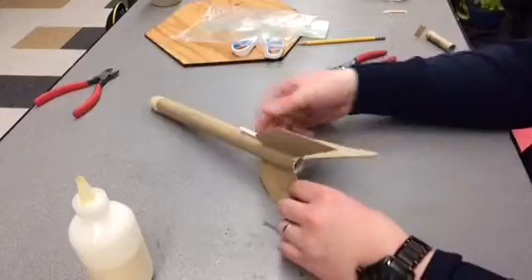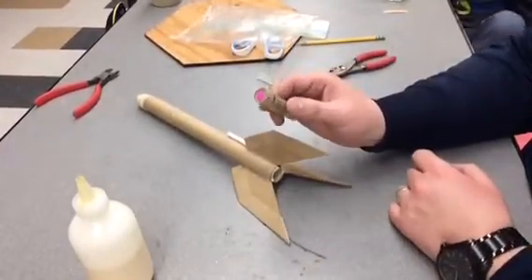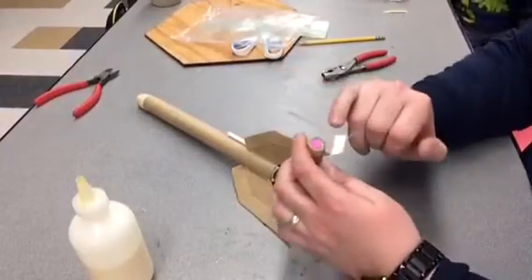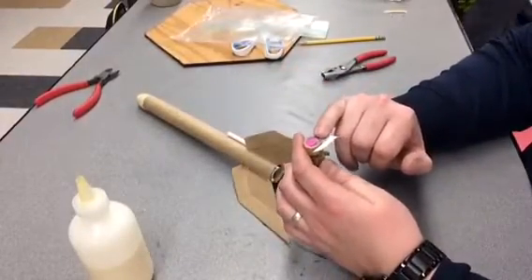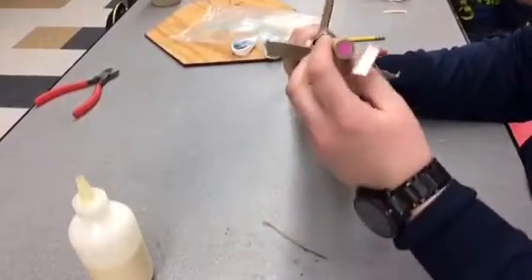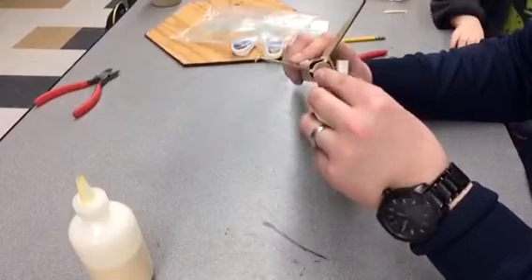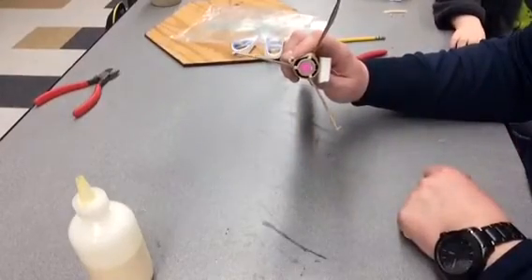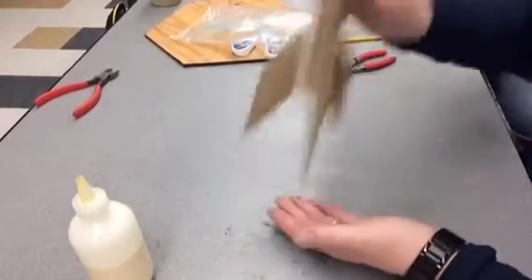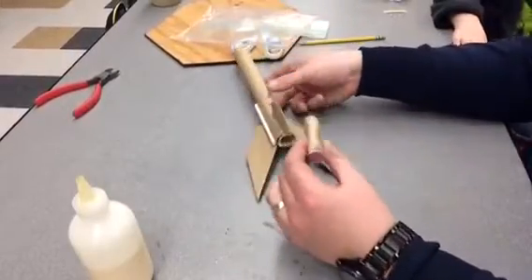The last thing we're going to do is take our rocket engine. It should have the igniter in it — if it doesn't, see the teacher and they'll give it to you. We'll just push our engine in like this and you're ready to go. Now if it's loose, like the engine falls out, we're going to take some tape and wrap it around.